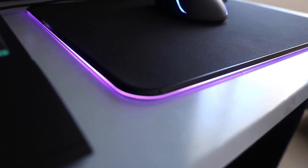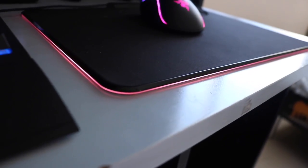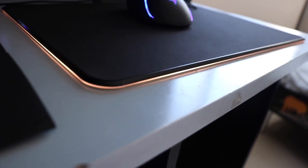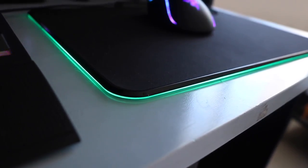Then there's Breathing, where you can have one color — like green — fading from black to green, or even two colors like green and red cycling through. Then there's Spectrum Cycling, which smoothly goes through every single color in the spectrum without fading to black. And finally there's Static, where you just choose one color and the whole mousepad stays that one color.